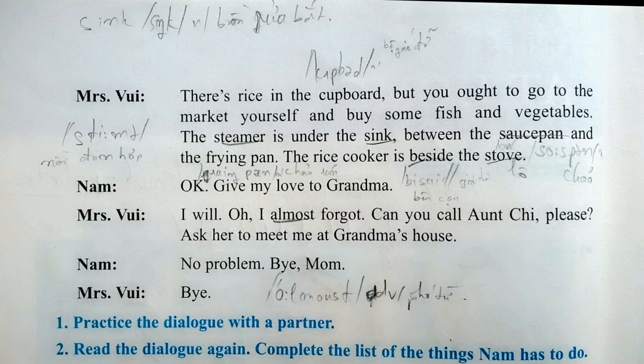There's rice in the cupboard, but you ought to go to the market yourself and buy some fish and vegetables. The steamer is under the sink, between the saucepan and the frying pan. The rice cooker is beside the stove.